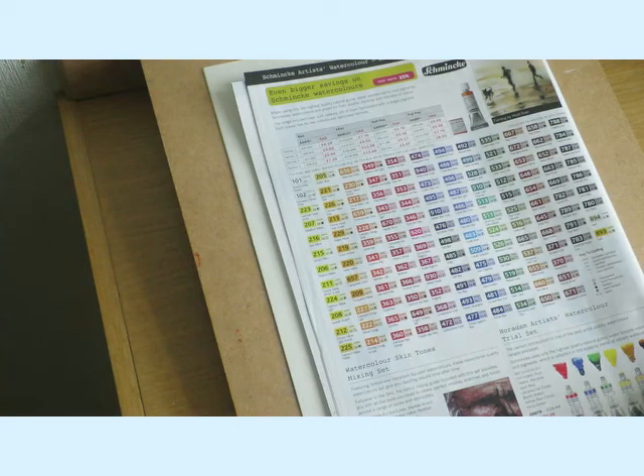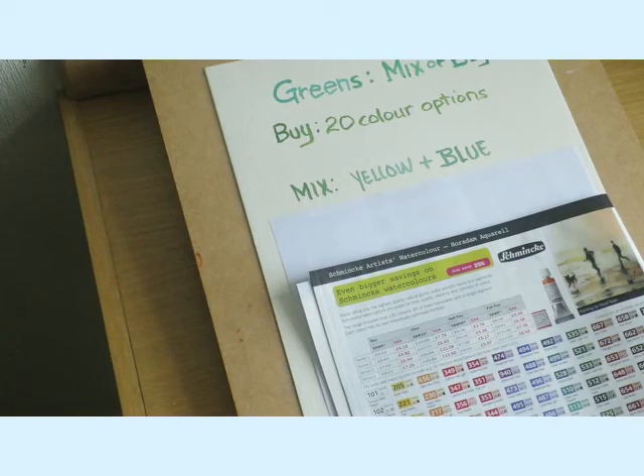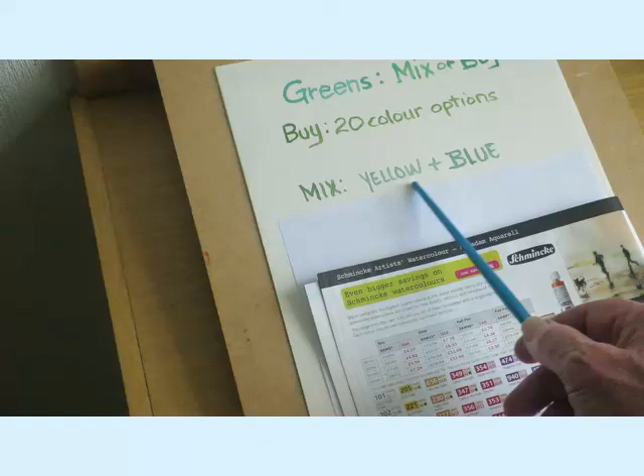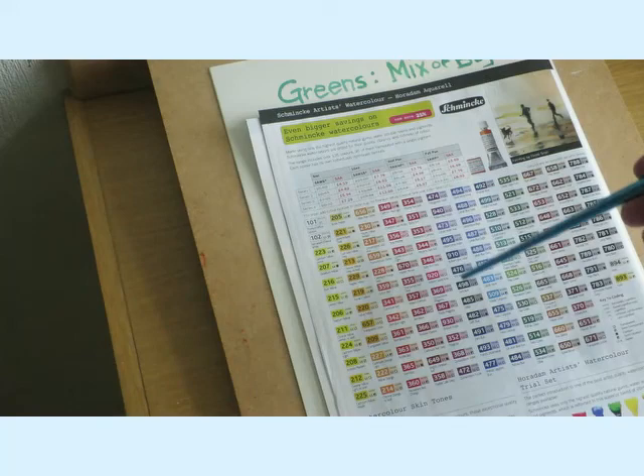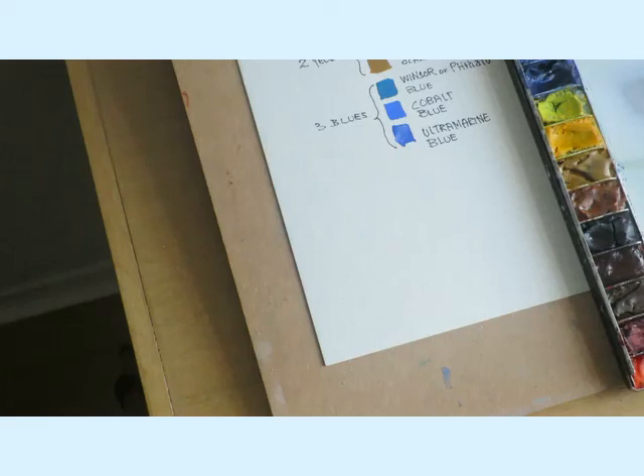I wouldn't really know what to recommend because I'm going to move on to the next stage, which is mixing greens. I've always enjoyed mixing greens and it comes down to the two primary colours - yellows and blues. But as you can see on the chart, there are all these yellows and all these blues, so which ones do you pick?